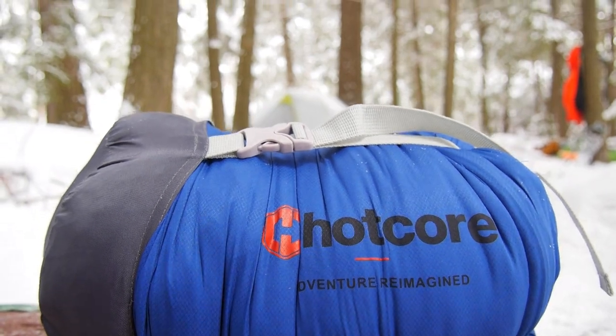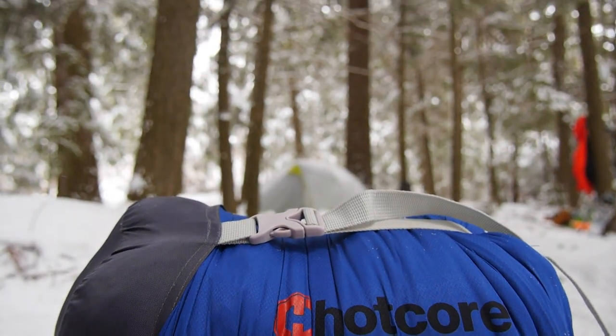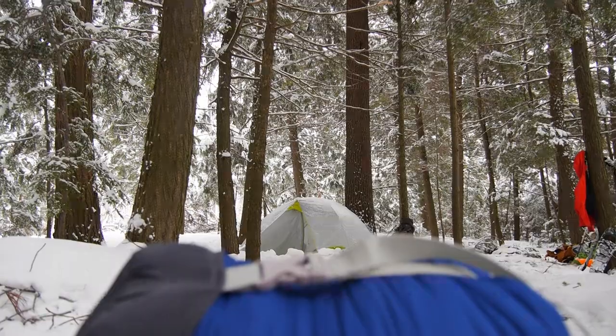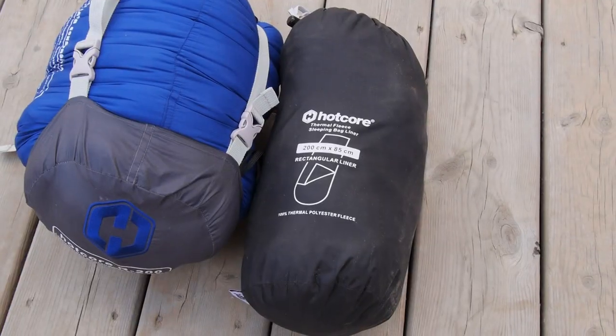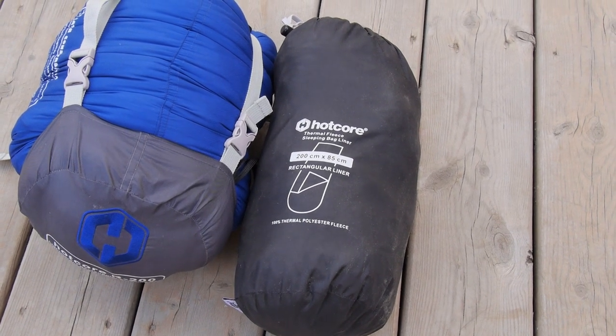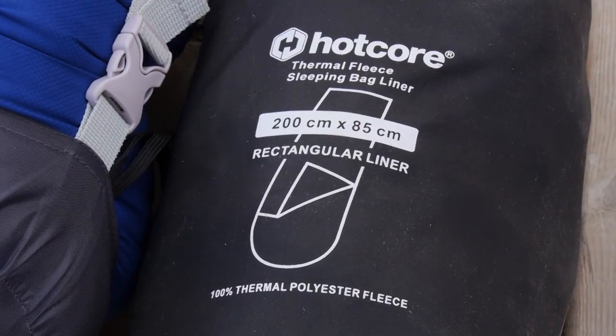Hotcore's R200BL is a synthetic rectangular three-season sleeping bag. The bag weighs in at 3.9 pounds and is rated to negative 10 degrees Celsius, but can accommodate Hotcore's thermal fleece sleeping bag liner for an additional 10 degrees of warmth.